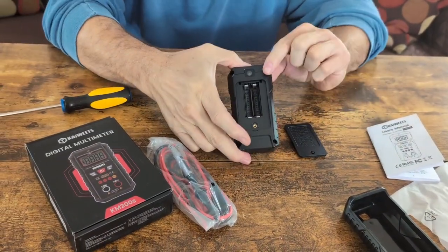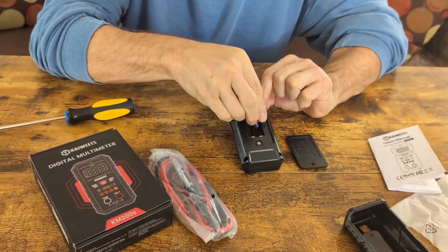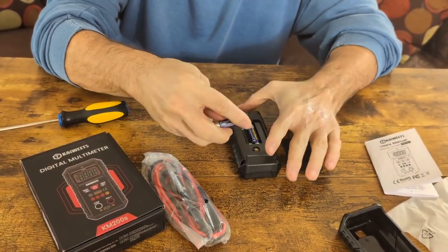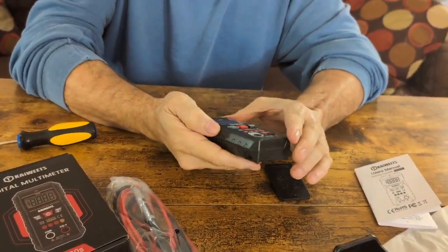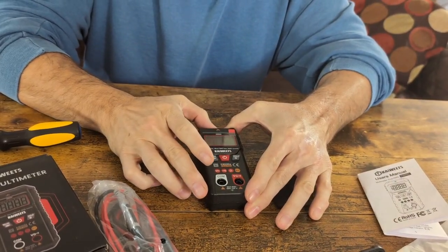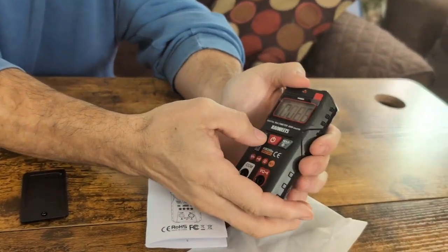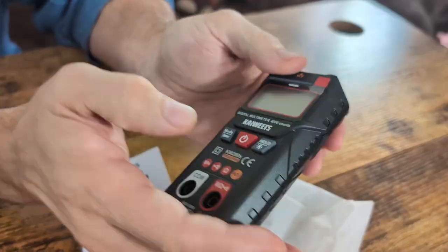You're going to need a screwdriver to take that off to install the batteries. Once you remove your cover, look inside — it tells you which direction the batteries go. The first one goes this way, the second one will go this way. I recommend turning it on just to make sure it comes on. So it's in auto mode right now. You can change the modes — we know it's working. Let's turn it back off and finish putting it back together.